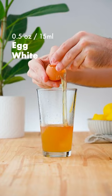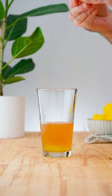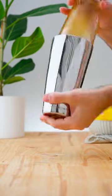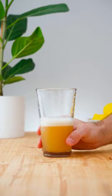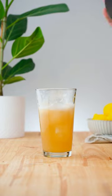Add half an ounce (15 ml) of egg white and dry shake. Then add plenty of ice and shake for a further 10 to 12 seconds.